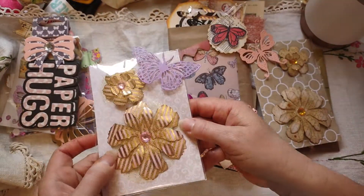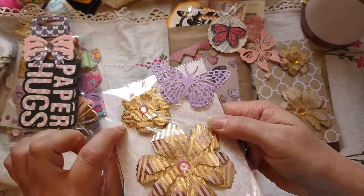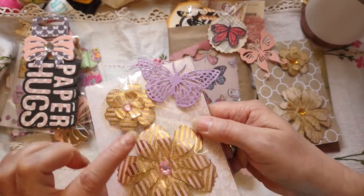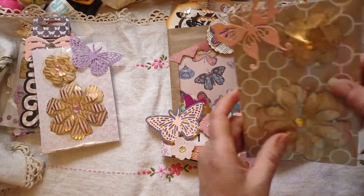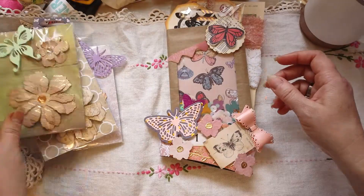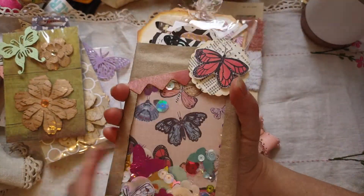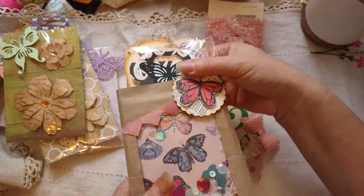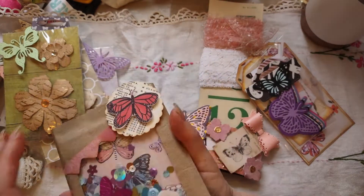Then I did this one — it's like a peachy pinky and gold stripe, and this tulle had just little gold glitter. I put a little pink gem in the middle and a little purple bow. Those were cute. I do have a video of me making the shaker bag.